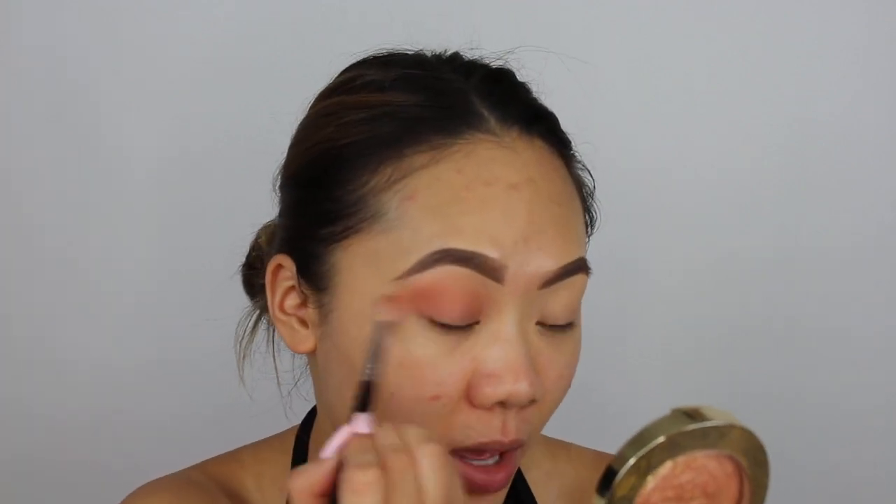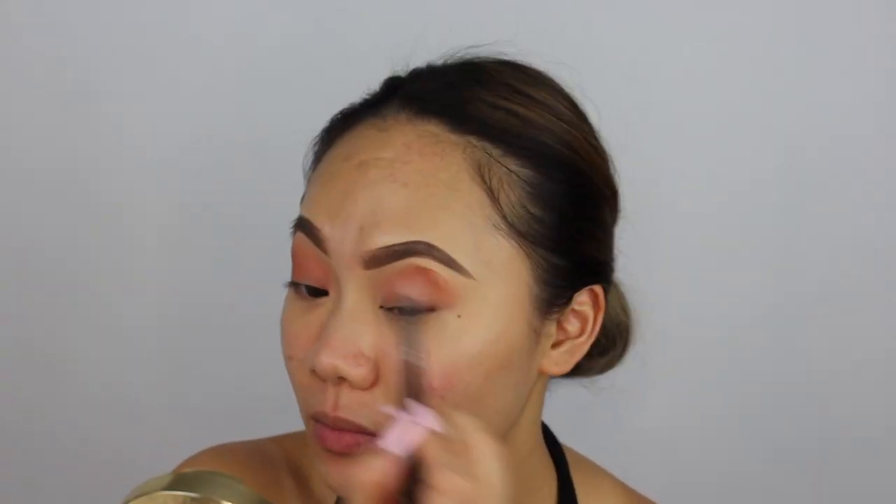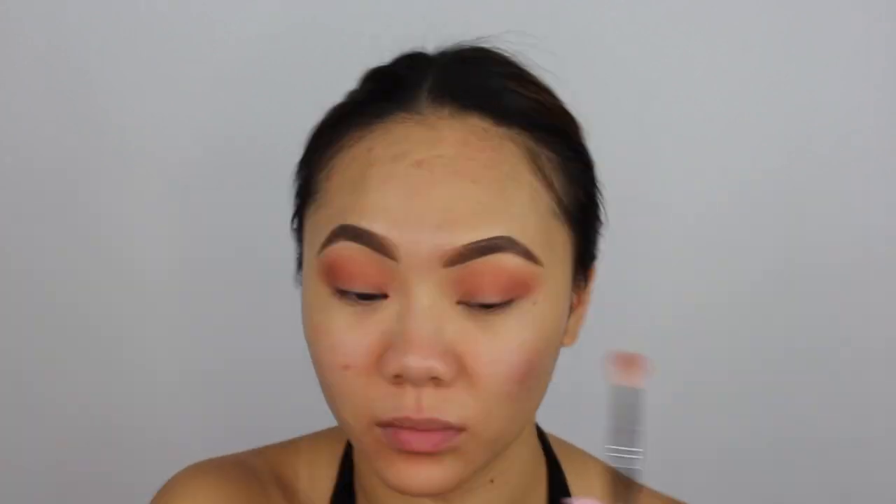I just want this to be kind of like a blown-out smoky eye, so blend and blend, my friends. It's okay if it gets on the lid — I'm actually going to apply some on my lid.